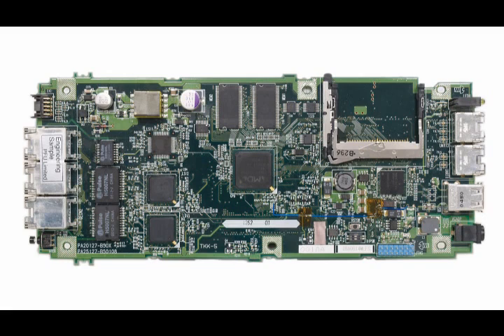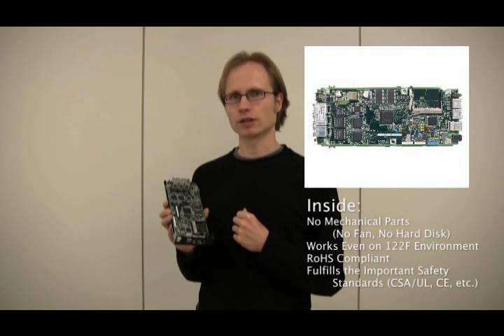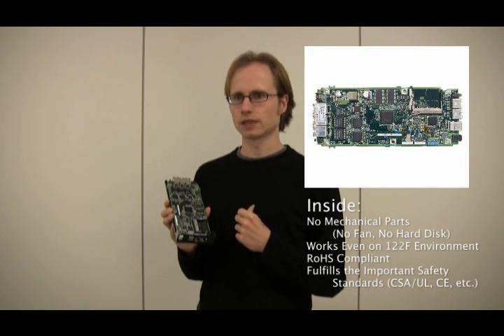Since the Open Microserver has no mechanical parts, it has a maximum ambient temperature of 50 degrees during operation, and it only consumes under 8.1 watts. The Open Microserver is also ROHS compliant, and all components are lead-free.